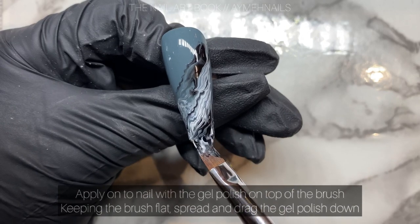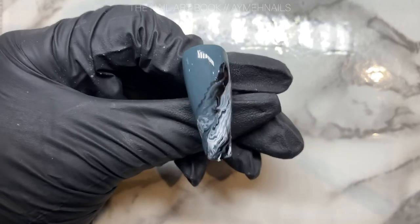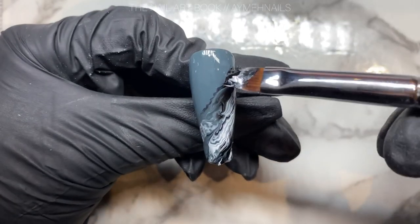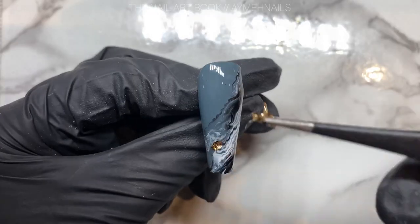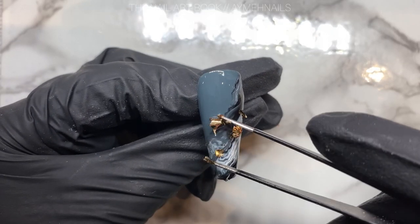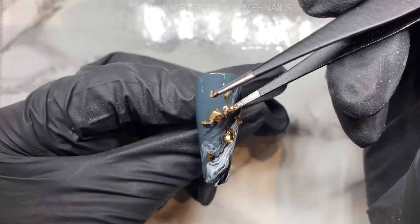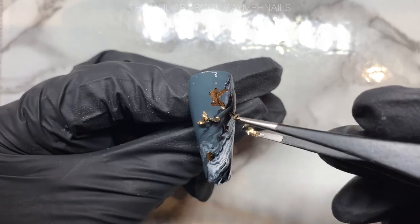You can see the marble is being created. For this particular design, I'm only doing the bottom corner of the nail. Using gold flakes — or any kind of flakes or leaves — I am picking up the leaf and applying it sporadically throughout the design, onto the tackiness of the gel polish.